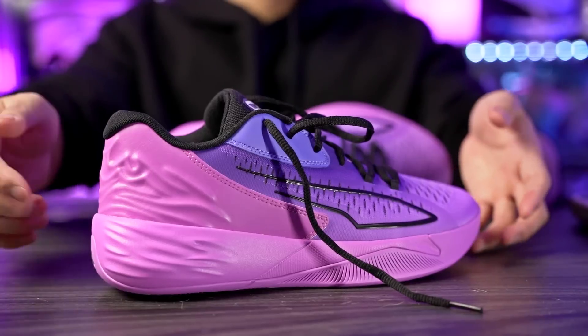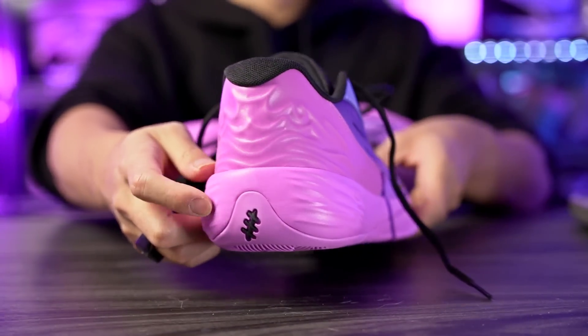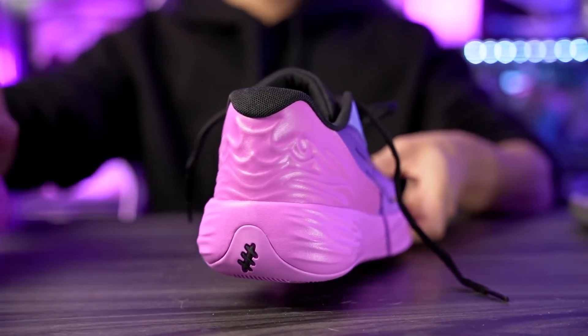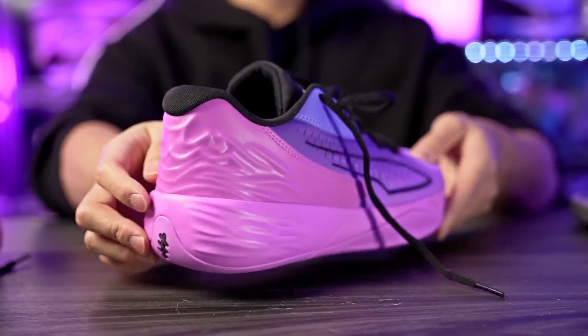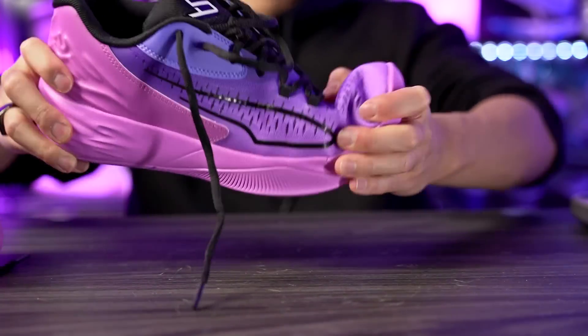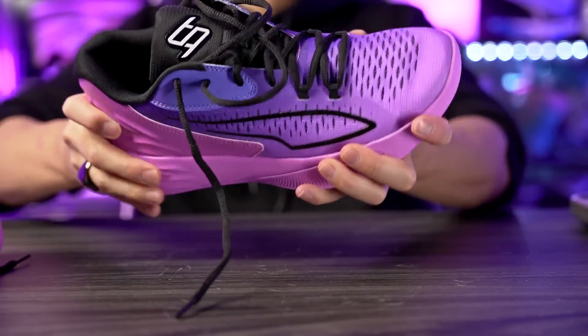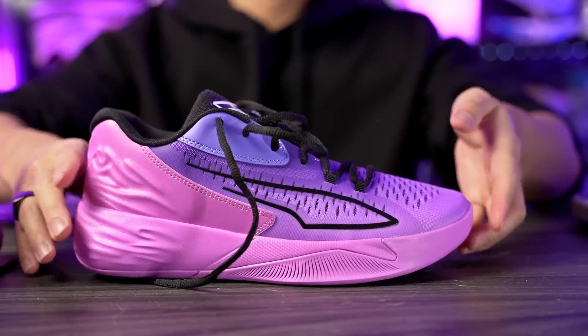Moving on to the heel-to-toe transition, overall it feels like it's going to be good. We have a nice rounded shape here in the heel and a fully exposed nitro foam — the rubber does come up the cage at the back of the heel just a little bit. In the forefoot we have a nice rounded and curved shape with a lot of forefoot flex, but it seems like it has good torsional support — it doesn't bend in the midfoot. Overall heel-to-toe transition feels nice.